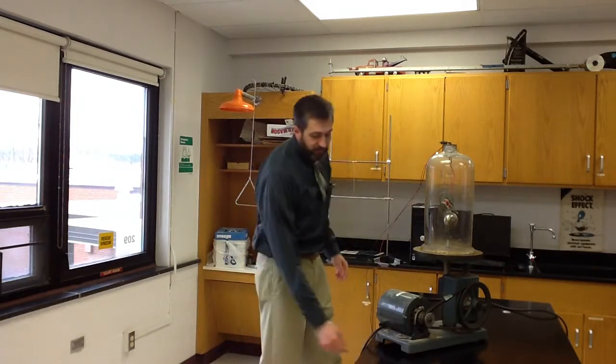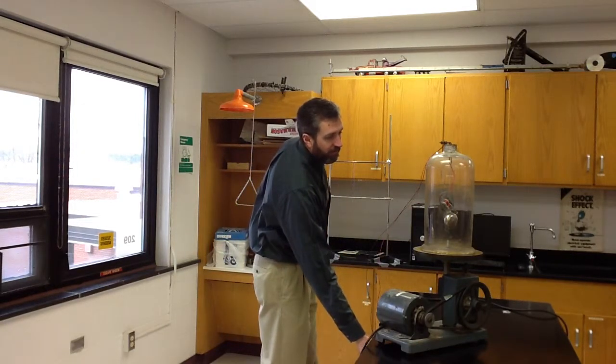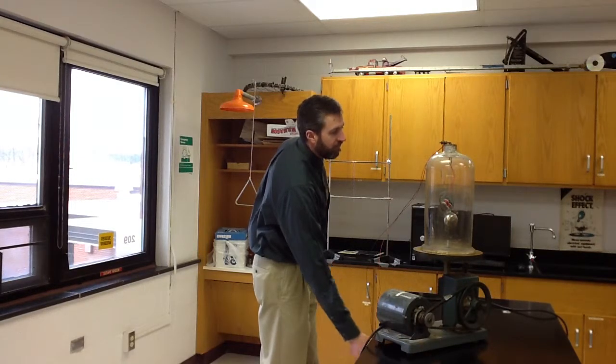Welcome to BKW Physics. I'm Mr. McConley. We're going to do a classic demonstration today, which is a bell in a jar. And as you can see when I turn on the power, the bell is ringing inside the jar.